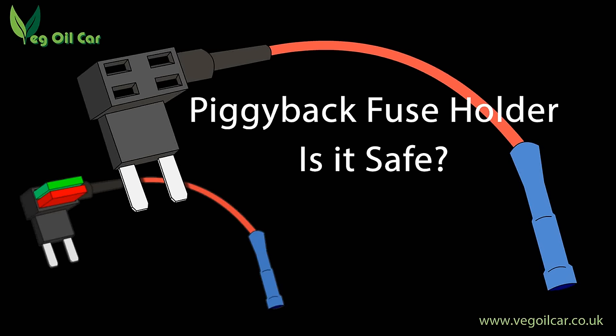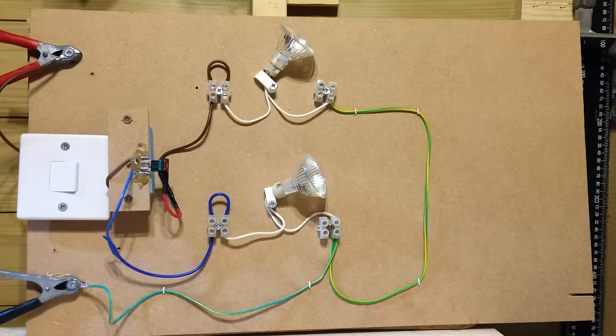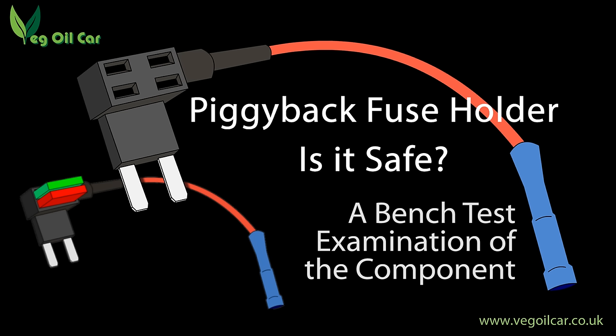Piggyback fuse holders — are they safe to use on your vehicle? I'm going to find out. Hi YouTube, my name's Geoff and today I'm going to be looking once again at the piggyback fuse holder to determine if it's safe to use.